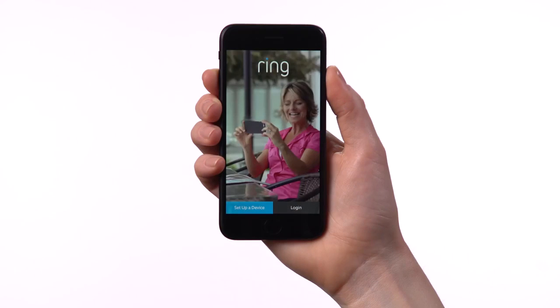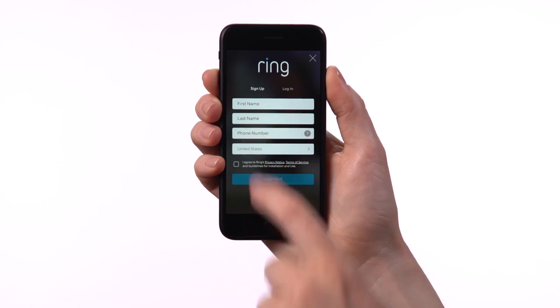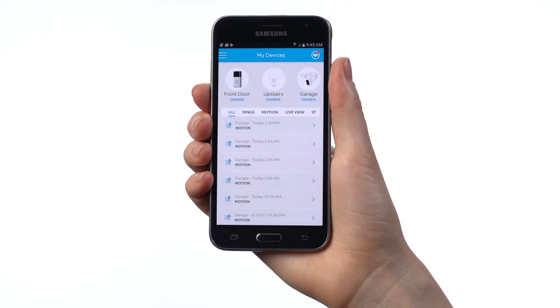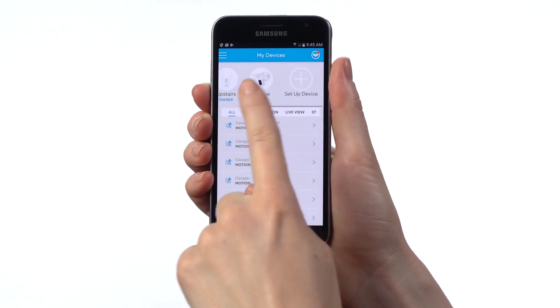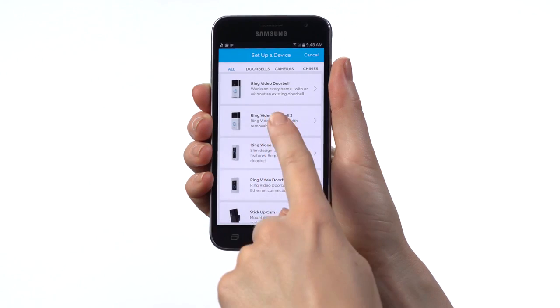If this is your first time opening the Ring app, select Set Up a Device and follow the in-app prompts to create an account. If you're already logged into the Ring app, select Set Up Device to get started, then select Ring Video Doorbell 2.